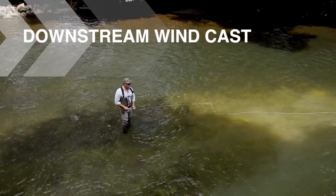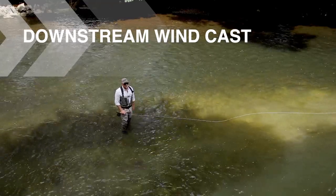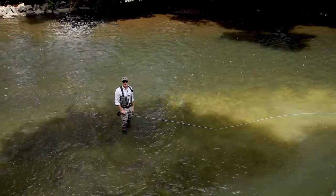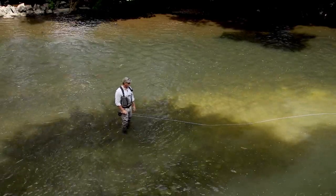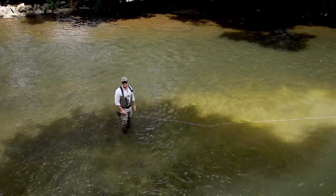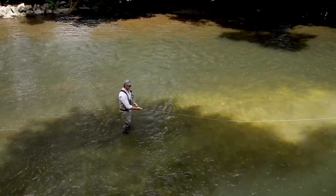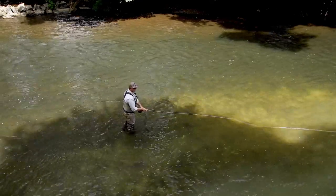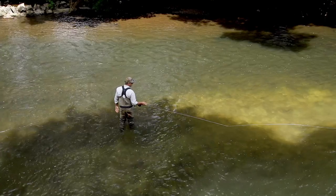The next cast I'm going to show you is probably one of the most used downstream casts there is. It's called the snake roll. It's a fairly modern cast and it's just a very quick change of direction cast — an amazing fishing cast. Here I am on the right bank with a downstream wind, facing the target which is 90 degrees.